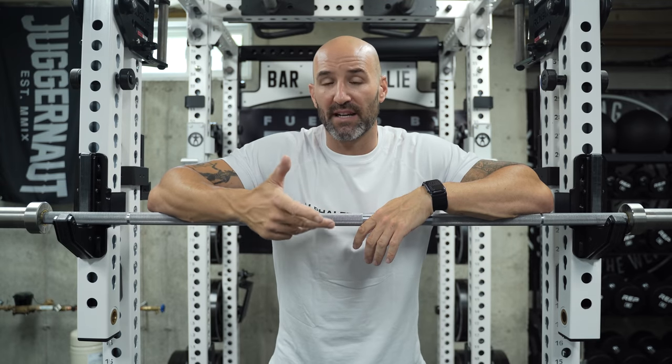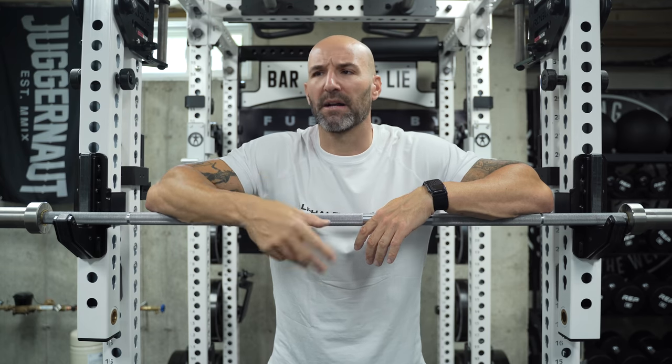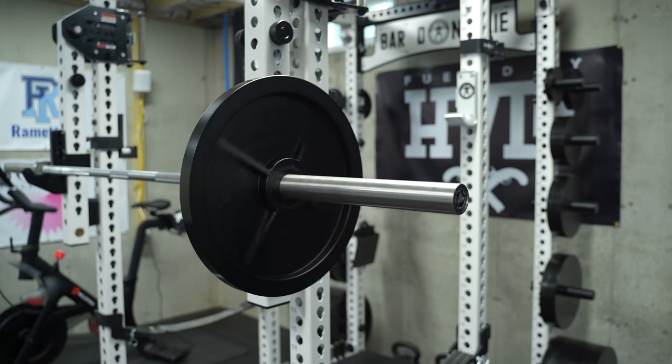Moving out to the sleeves, you'll see graphite bushings, which is typically a cheaper approach than some other offerings. But for a budget-friendly powerlifting bar, it's fine. You don't really care about sleeve spin when you're squatting, benching, and deadlifting — not doing clean and jerks where you'd need that rotation. Graphite bushings are fine.